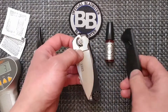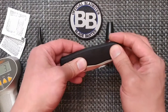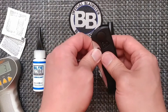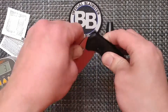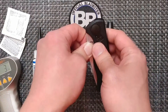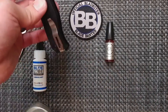Everything goes back together — rotate it the other way, then pinch and close. I said 10 cycles, so we're going to do that: one, two, three, four, five, six, seven, eight, nine, and ten. Open back up, and then we're going to get past the detent ball, and then we'll do the test.